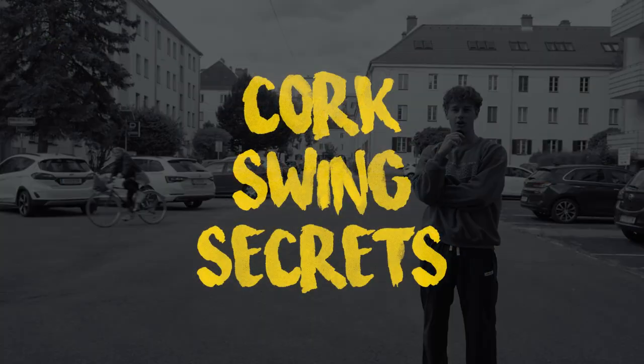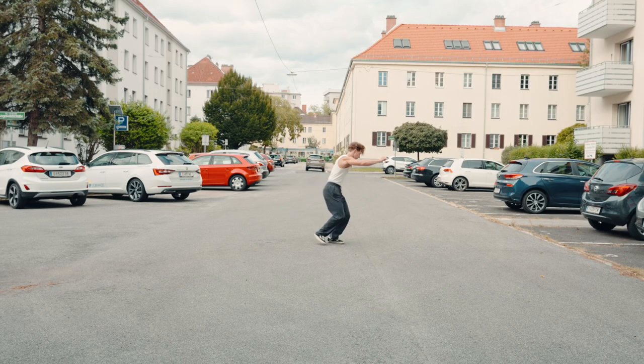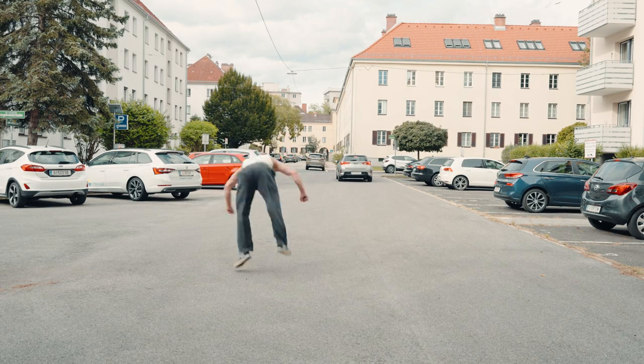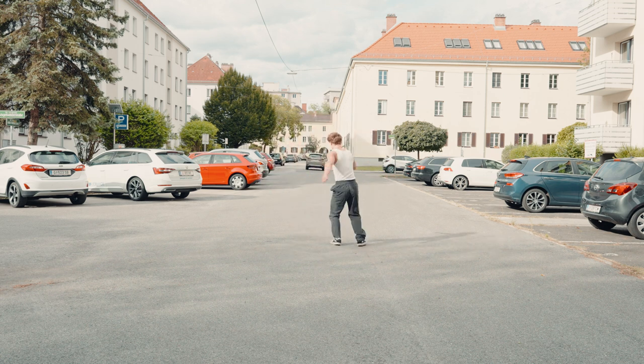Here's the secret to unlocking your first cork swings today. If you want to do cork swings, obviously you need to know how to do a cork. If you can't land your corks upright every single time, you need to put in some more work. Here's why you can't figure out how to swing.